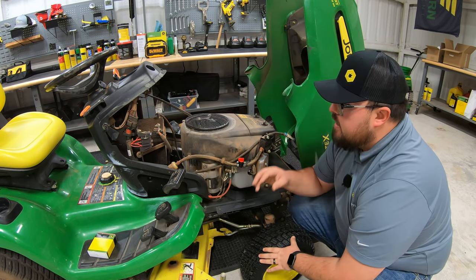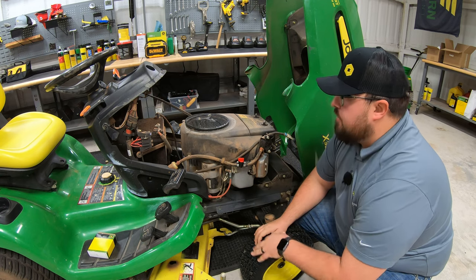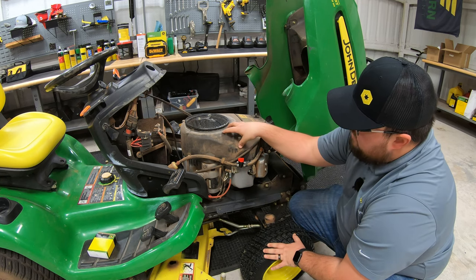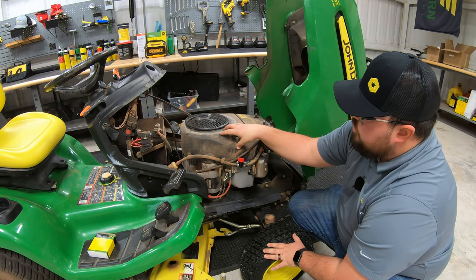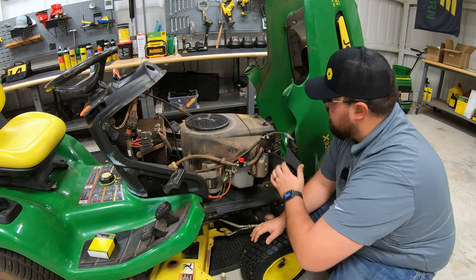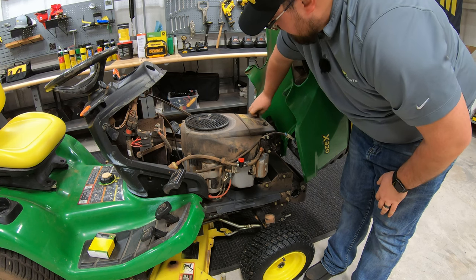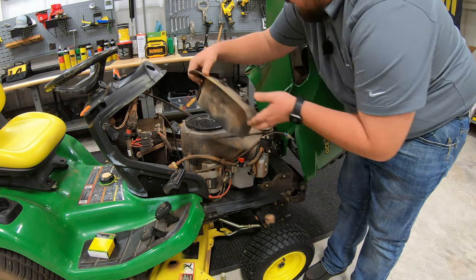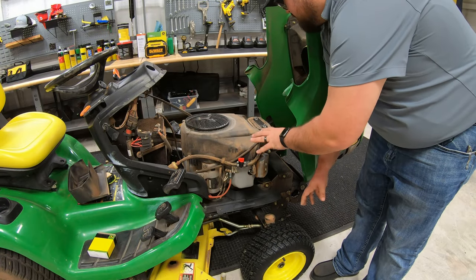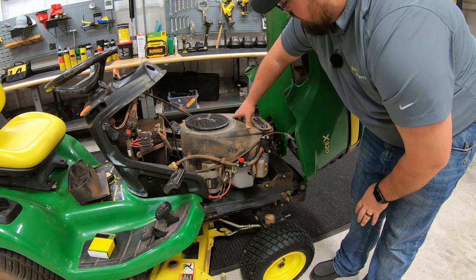This is a two-cylinder engine, so we are going to have two ignition coils. The main goal to get to the ignition coil is to get the plastic cover off of your engine. First thing we're going to do is remove the air filter. On this model, it's as simple as removing your two screw downs here and getting that air filter cover off.